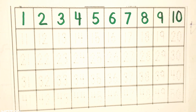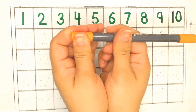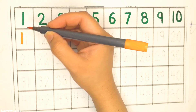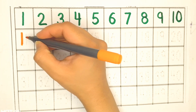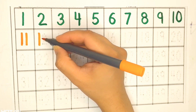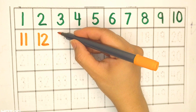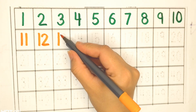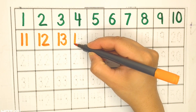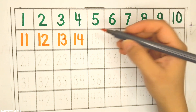Orange color. Ten, eleven, twelve, thirteen, fourteen.